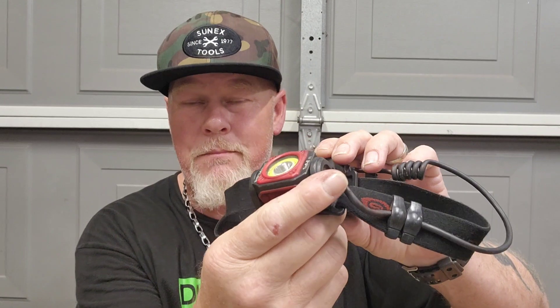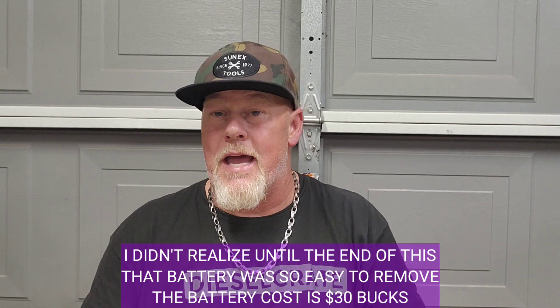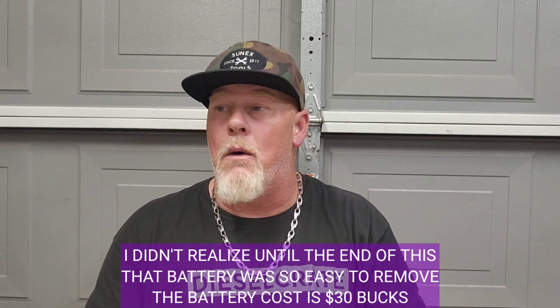It's called the Streamlight Twin Task USB headlamp. There's one where you can replace the batteries and there's this one, which is rechargeable. This is the best one — I've had this exact one for several years. Just recently the battery stopped charging, and since it costs about 70 bucks, it was probably cheaper to just buy a new one. So I have a new one at work and I brought this one home for the video.